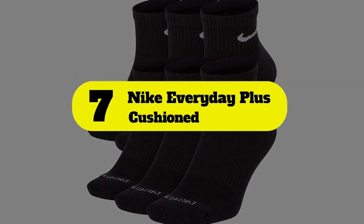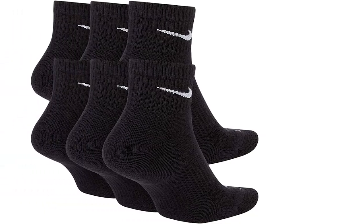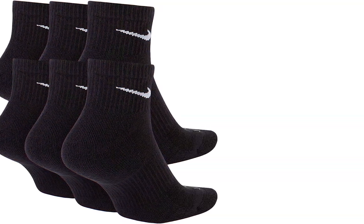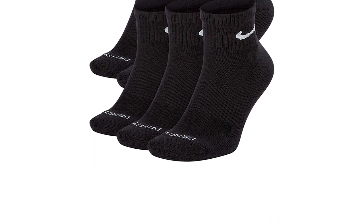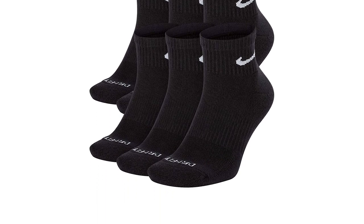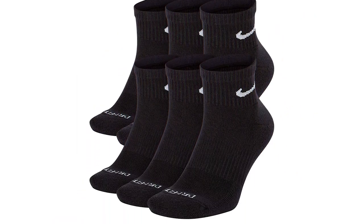Number 7: Nike Everyday Plus Cushioned. These ankle socks are designed for gym workouts and weightlifting, so if you're thinking about heading back to the gym, you might want to consider tossing a pair of these into your gym bag. Nike's Everyday Plus Cushioned DRI Fit Ankle Socks help your feet breathe thanks to their cotton polyester blend while applying extra cushioning to your toes and heels. These socks are also designed with an additional support band around the arch and a tight knit design that runs from the heel and up the ankle to help provide light compression while you exercise.